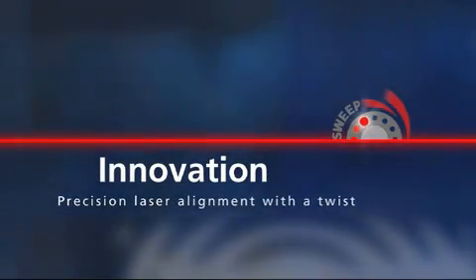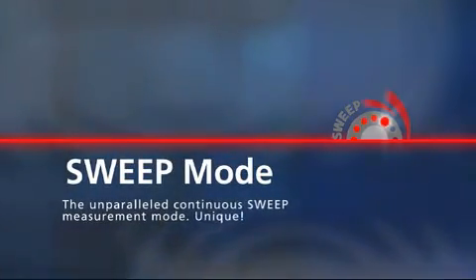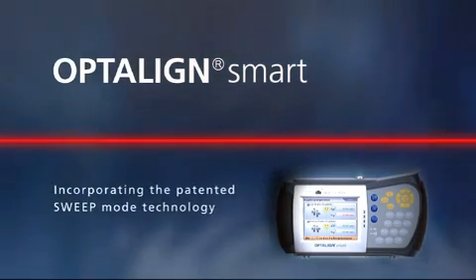The technology is called sweep mode. This continuous sweep measurement mode makes the alignment of shafts simpler, more efficient and precise. Welcome to OptiLine Smart, our high-tech measurement system with sweep inside.